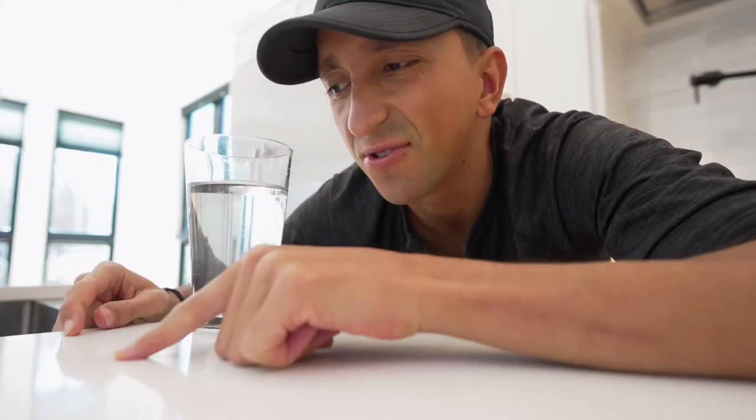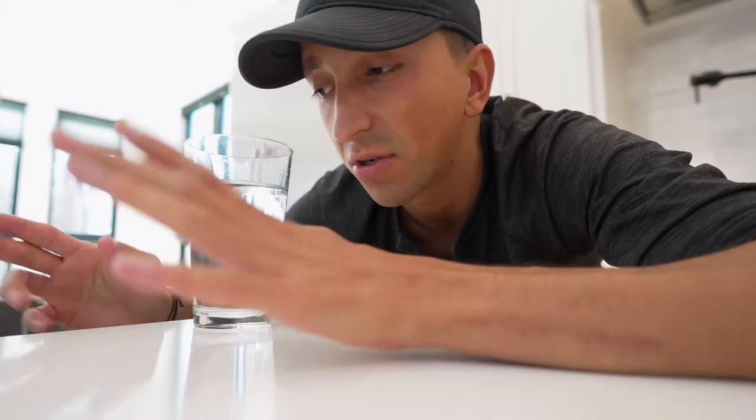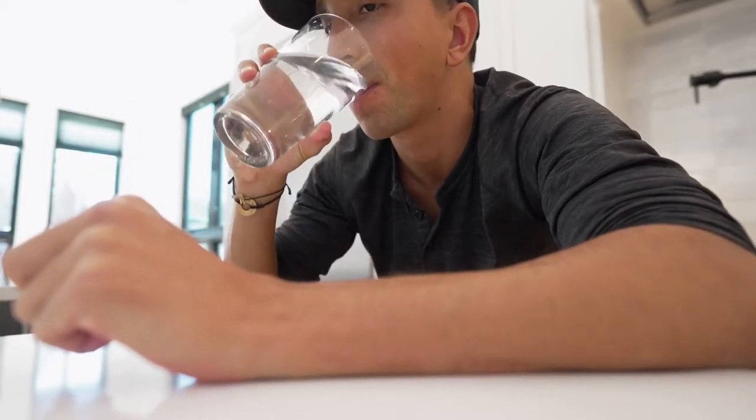What I notice when I drink water that has been remineralized or high quality mineral water is that I don't have to drink as much water — probably because I'm getting more hydrated. If you're going to introduce any new supplements into your regimen, obviously speak with your doctor or health professional whoever is helping you in that regard.